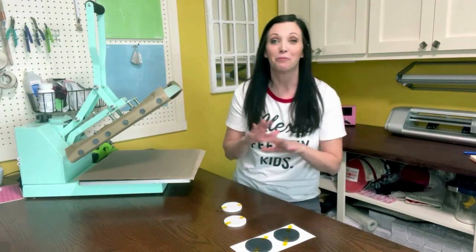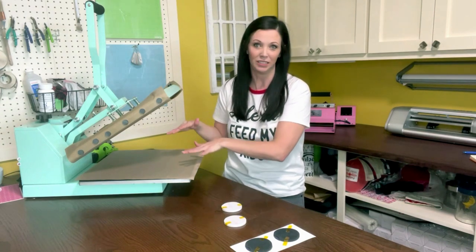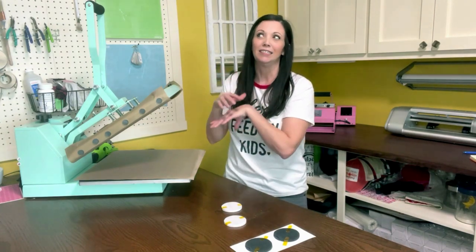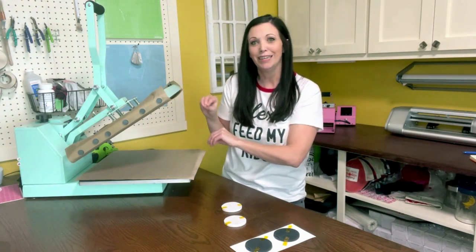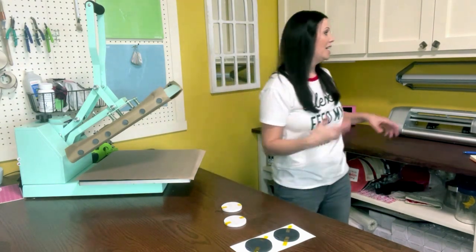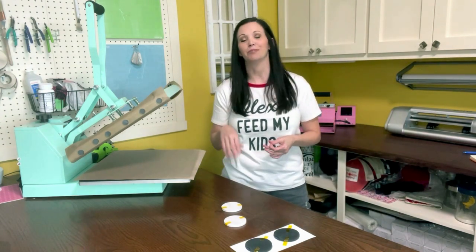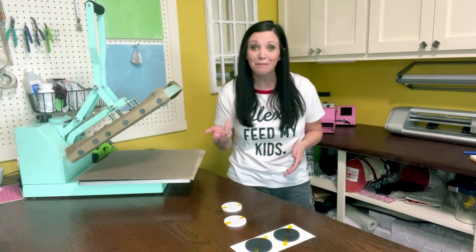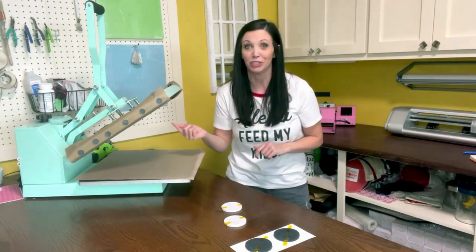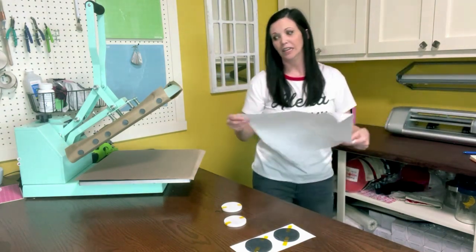Getting back to the moisture point: with the Teflon sheet it will trap moisture, so you never want to use just Teflon — you'll want butcher paper on top and on bottom to counteract that. The reason I have Teflon is as an extra precaution so sublimation ink never bleeds onto the heating element. Let's get some butcher paper and sandwich the coasters in it.